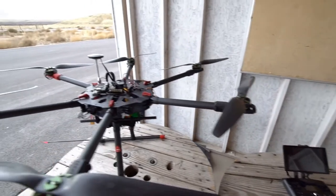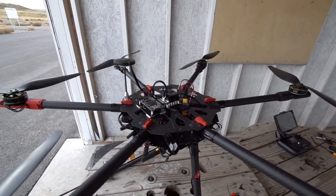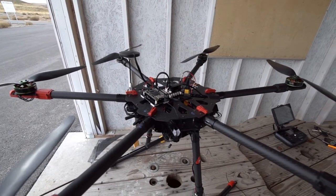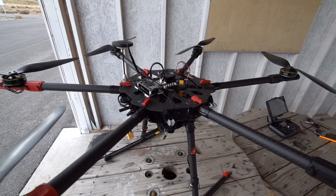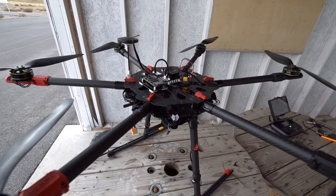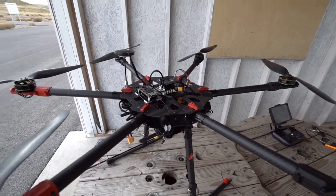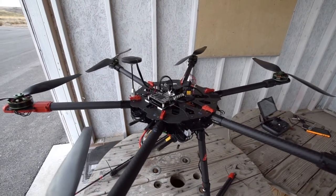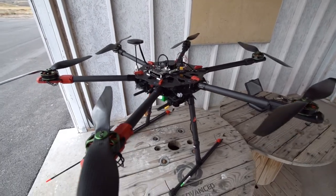I'll be using the 3DR Solo controller and a tablet running the Solex ground control station. This setup has flown a couple of times before. Normally you'd want to fly one of these for the first time using a conventional radio and telemetry, but I know the Pixhawk works well, the flight controller, the GPS, and the handheld controller all work fine. So I'm just going to fly it as is.